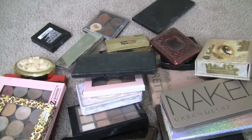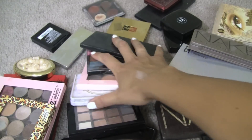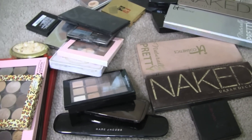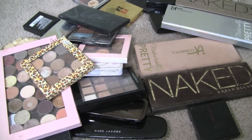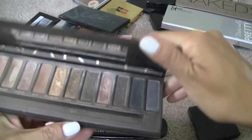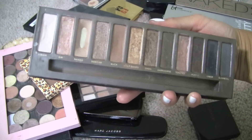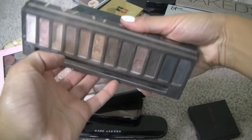So right off the bat, before I even started to go through these, I knew which palettes I would be keeping without a shadow of a doubt that I didn't even need to think about, and those that I would just be getting rid of straight away. Keeping Urban Decay Naked — I freaking love this palette. I have hit pan on Naked, about to hit pan on Sin and Buck, and I just love this palette so much.